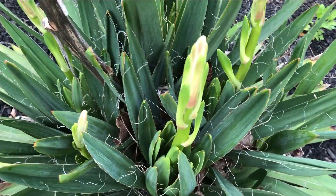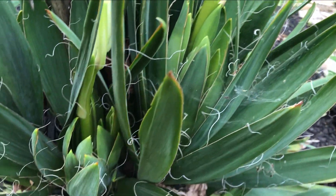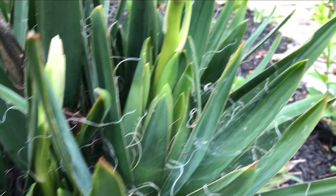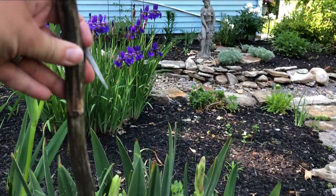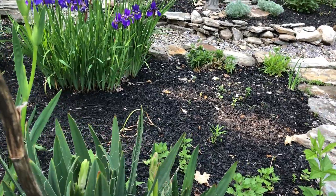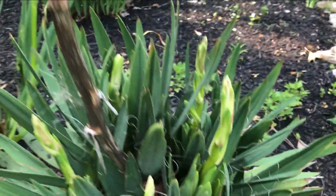I just noticed this — it's pretty cool. This is my yucca plant and it is forming some new heads. These will grow up into really big tall flowers. That stalk here is from last year. It looks like there might be a couple come up this year — that's cool, it's really pretty when it blooms.